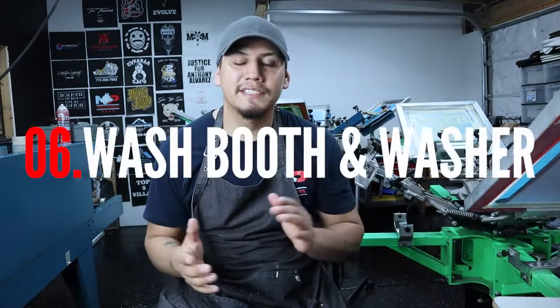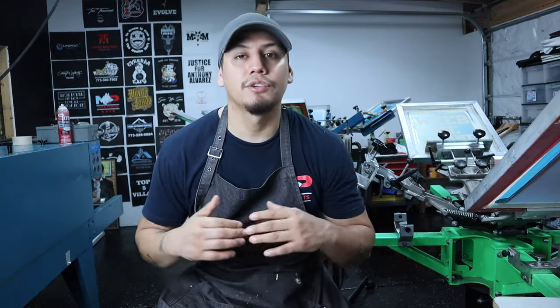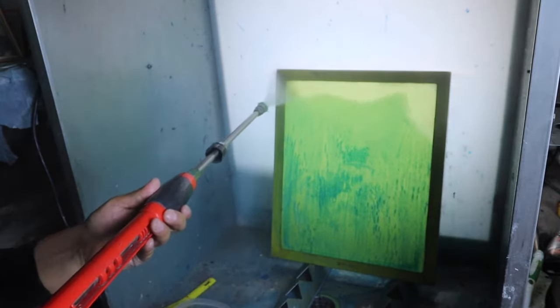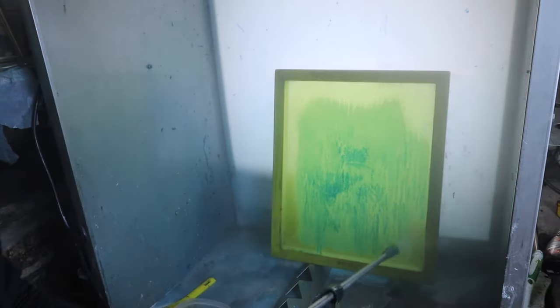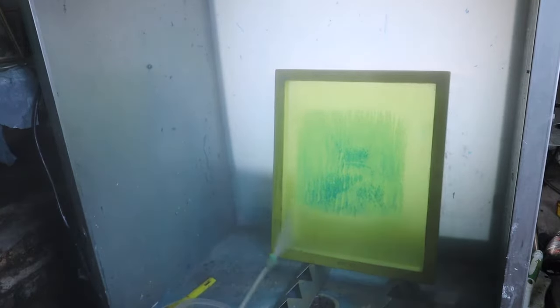The sixth thing you need is a washout booth and a power washer. You don't really need them to start screen printing, but they come in handy especially when you need to pop off a design from a screen or reclaim, wash, and clean your screens.